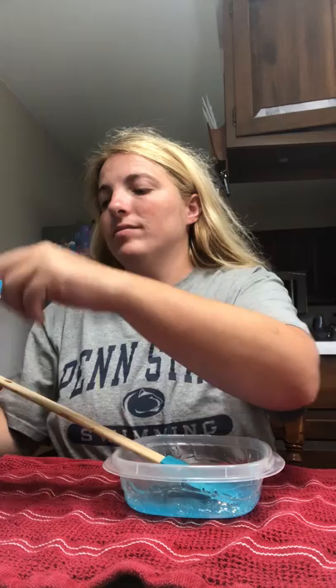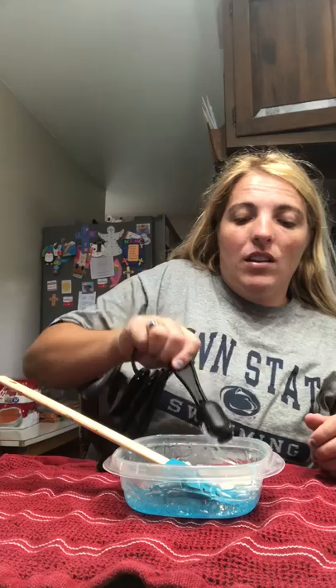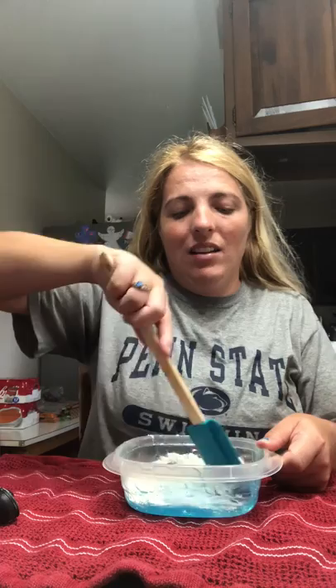Then you want to take your flour. Take one teaspoon and put it in. Then you want to pump it in and mix it all up.